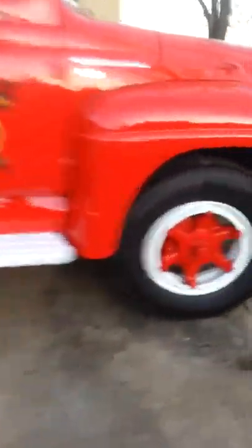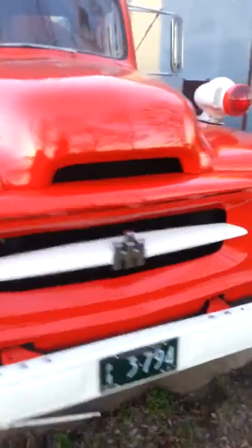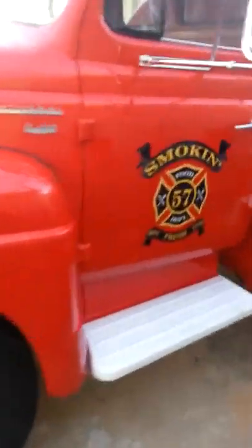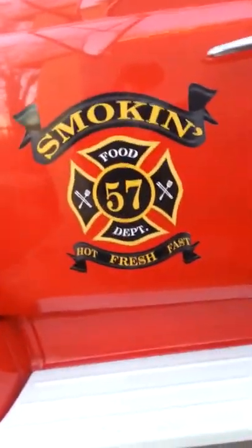I'm going to hurry up here. The lighting was very off the last time I did this. Here's the back again.